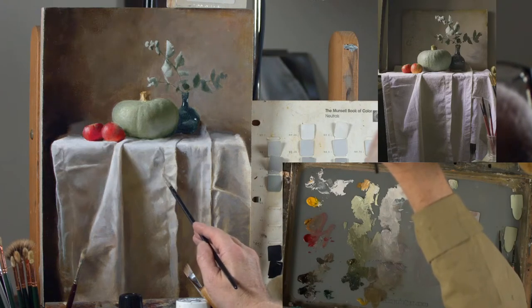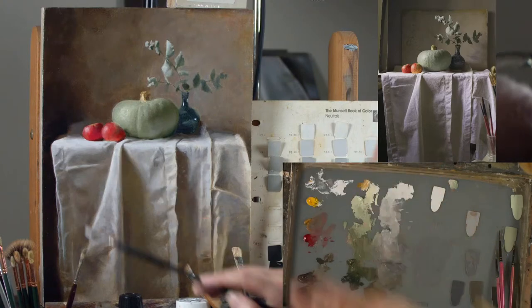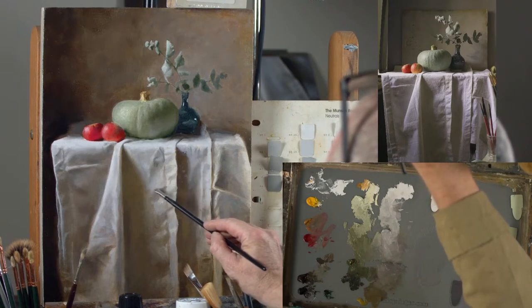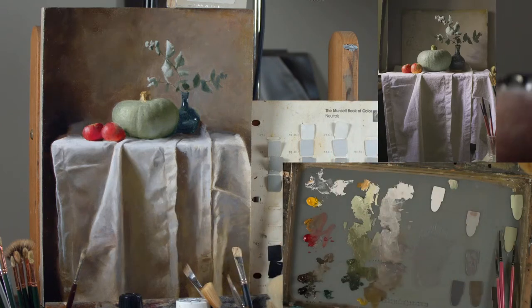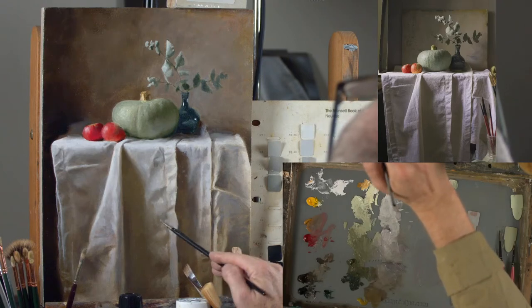At the moment I'm working by LEDs — I've got two NIWA 660 LEDs set for daylight, one either side of the easel, so I get an even light across the surface of the painting. I do that because I teach online a lot and having an even light across the surface is important when teaching, so that people can see everything that's going on and you don't get light drop-off.